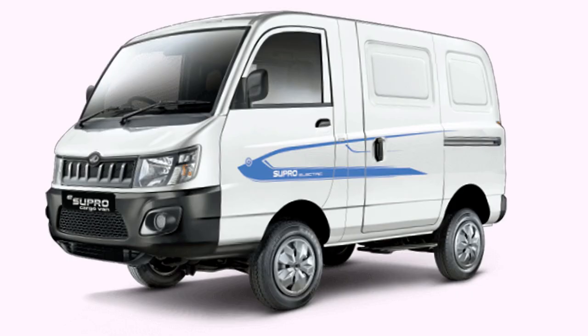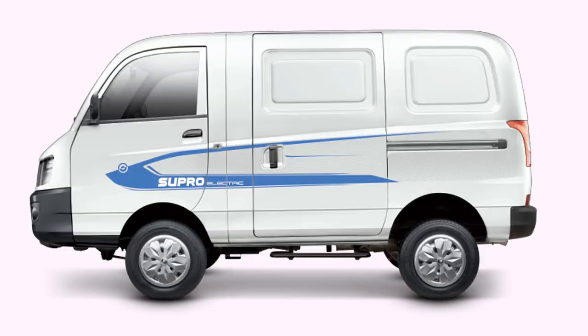The eSupro is powered by a 25-kilowatt and 90-newton-meter stock electric drive motor, with a top speed of 60 km per hour.